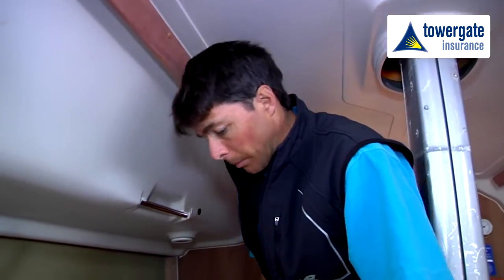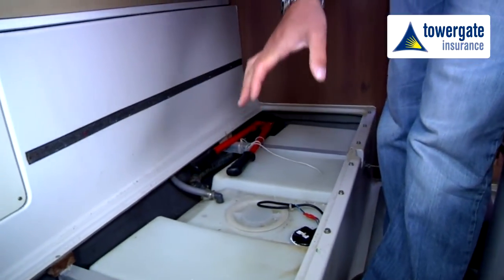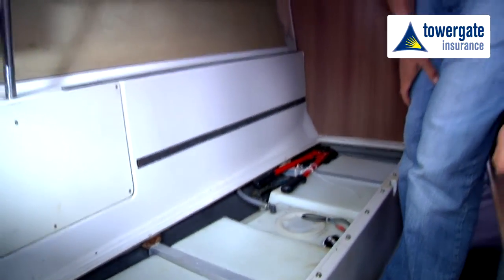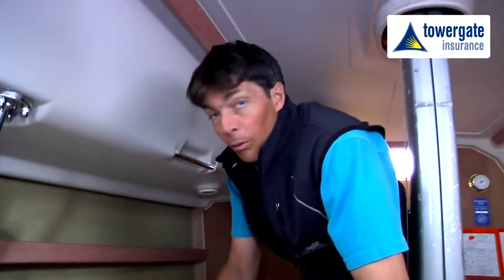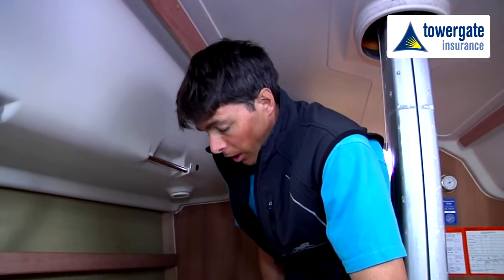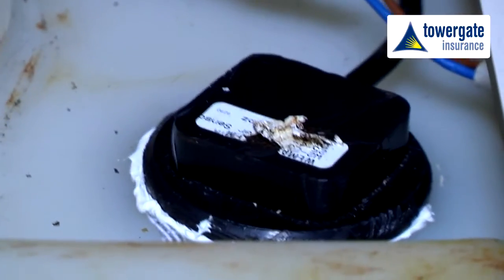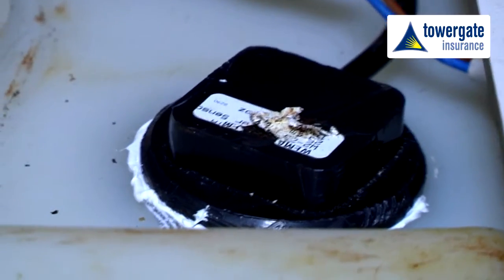Over on the port side of the boat we have the water tank, which is quite good volume in this boat. Obviously if we're doing offshore passages then we need to make sure that this is all well sterilised and disinfected prior to going away. And then we've got a little sensor on here to also monitor the level of water inside the tank as well.